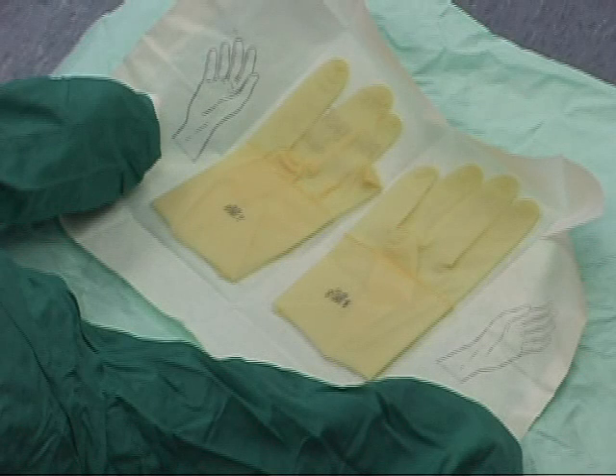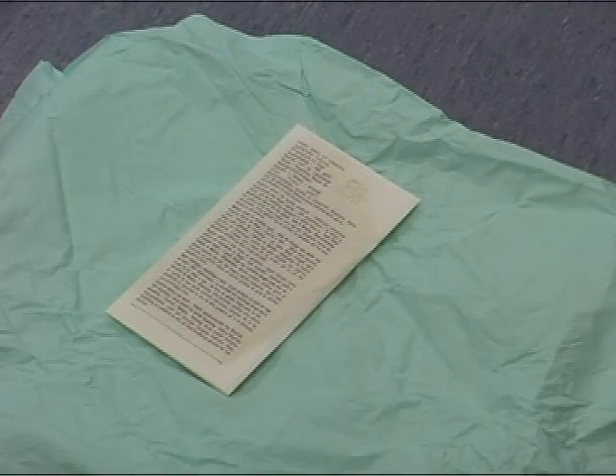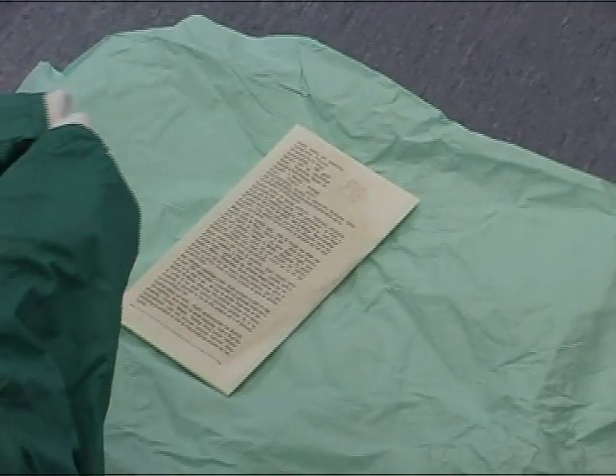Gloving. Request your preferred glove size and type, being aware that some specialties — for example, orthopaedics — use ultra-sensitive gloves, and you will probably be required to double glove. Please note, you should use gloves half a size larger than your normal size and don them first.